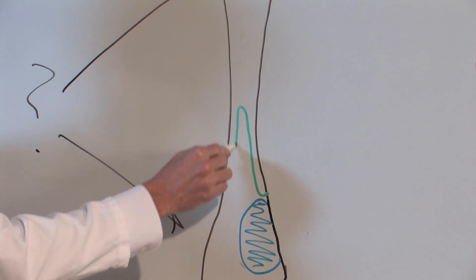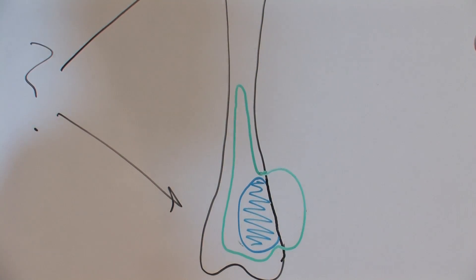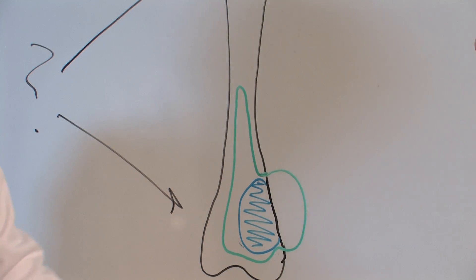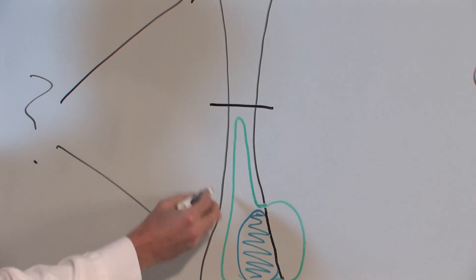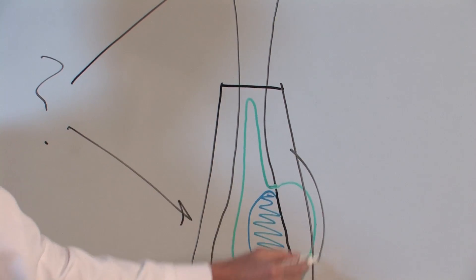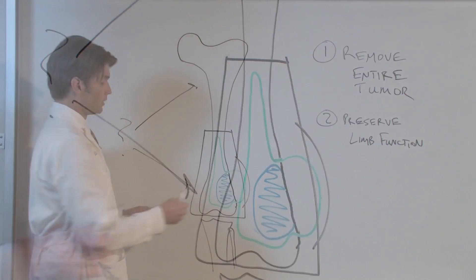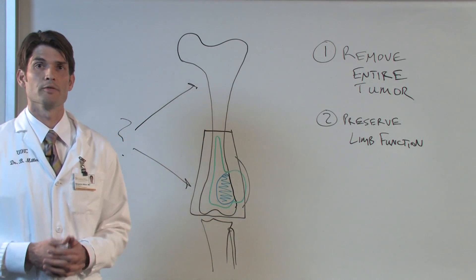How high up the leg does it go on the inside of the bone? Where does it extend on the outside of bone? This additional information gives us enough confidence that we're able to perform surgery to actually excise this element of the bone and tumor while retaining the residual bones, nerves, and blood vessels of the limb.